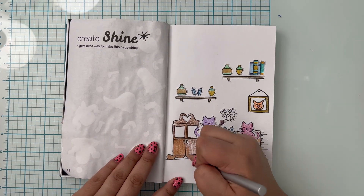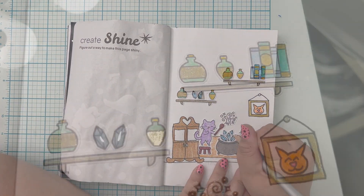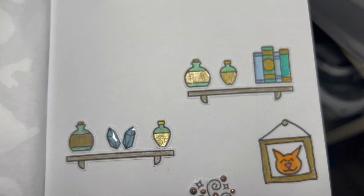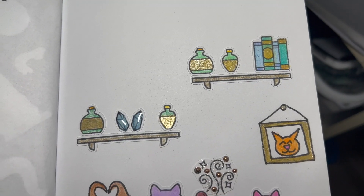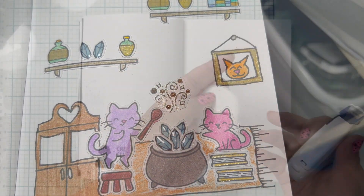Okay, I'm getting way too into this storytelling. As you can see, I really like this layout. To make sure you could see the shine that I created, I used some glitter jelly roll pens, some glossy accents, and I also added some gold glue dots.